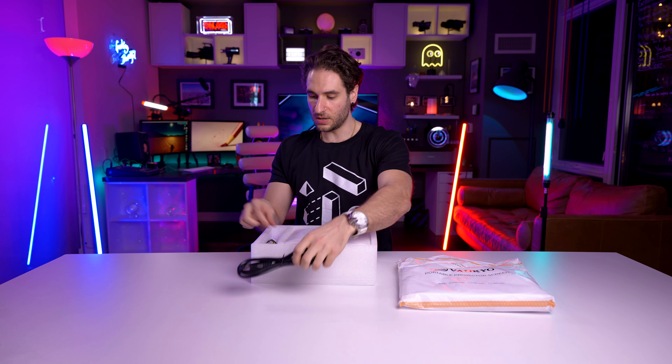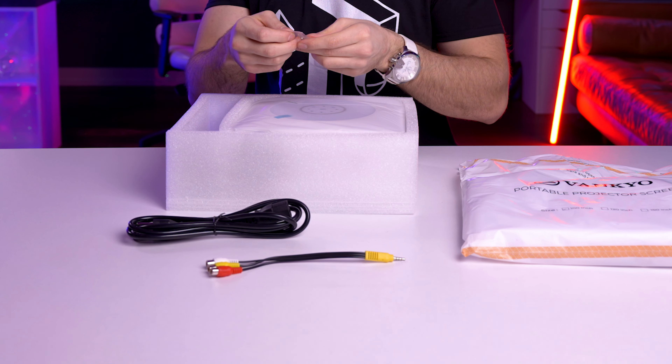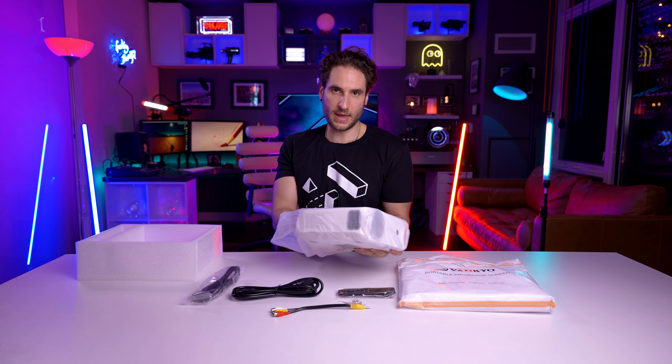Look at this — we got our power cord, we got our RCA jacks there, some screws, an HDMI cable, and the remote. Let's take it out of the bag, the actual unit.